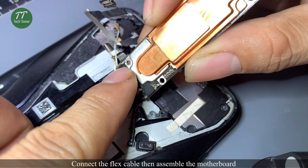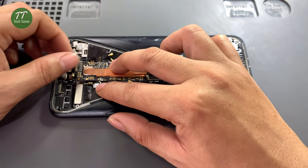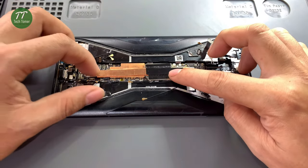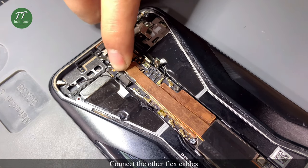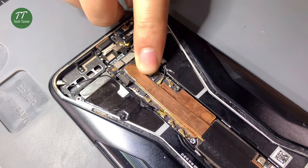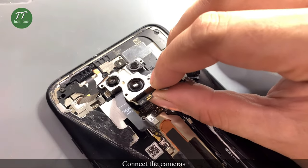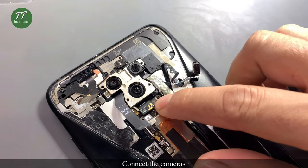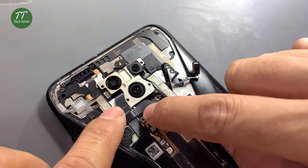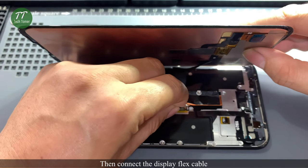Connect the flex cable, then assemble the motherboard. Connect the other flex cables. Connect the cameras. Then connect the display flex cable.